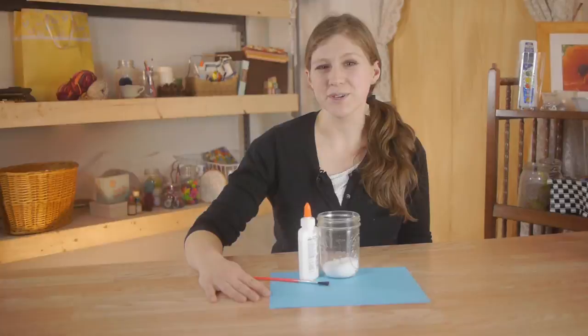Hi, my name is Kristina Govinda and this is a preschool snow scene with Epsom salts. The great thing about a scene craft is that it uses your imagination. There is no right or wrong.